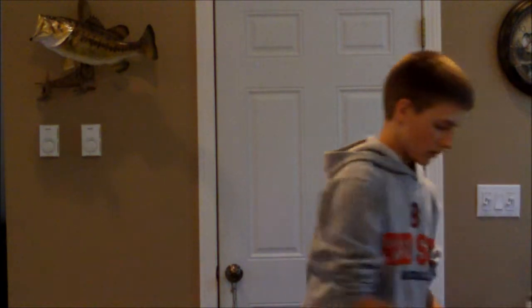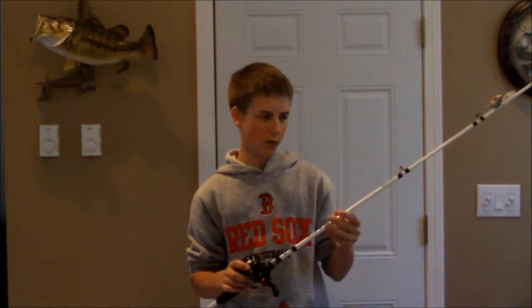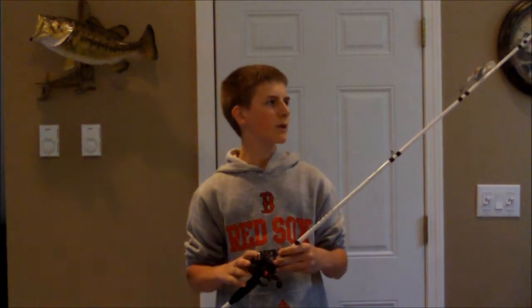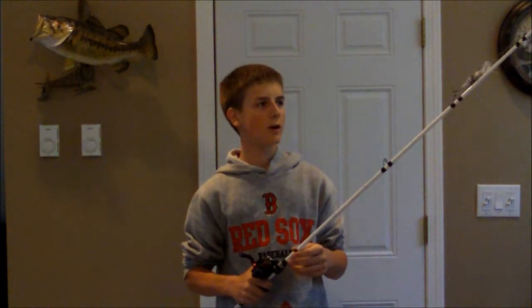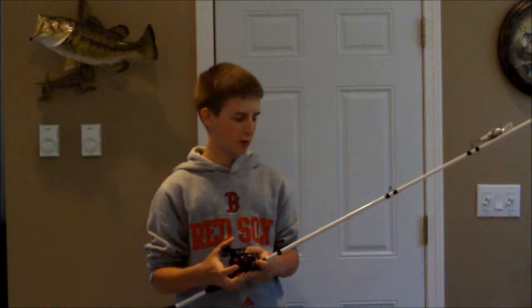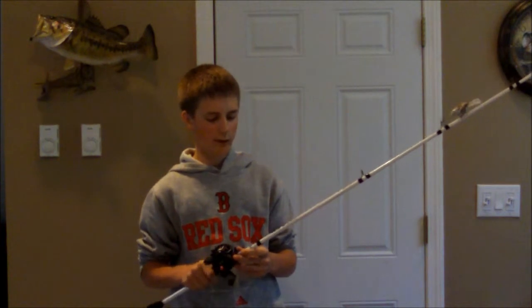I also have another Revo SX, but this is the 6.4:1 gear ratio version. It's on a 7'1 medium action Veritas. I use this for crankbaits mostly, with 14 pound fluorocarbon on here — it casts a mile. Both of my Revos are right hand retrieve, along with the rest of my bait casting arsenal. I have lots more rods, but those are my top 10 that I like to stick to when I'm fishing. Thanks for watching, and we'll see you next time on Down Back Fishing.